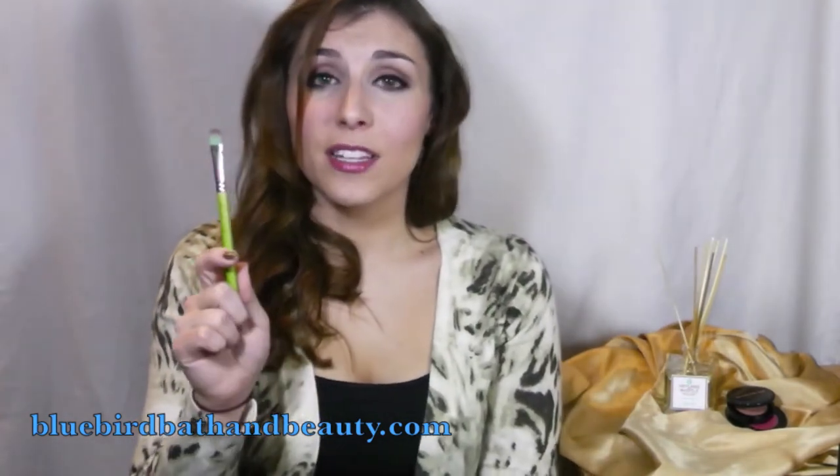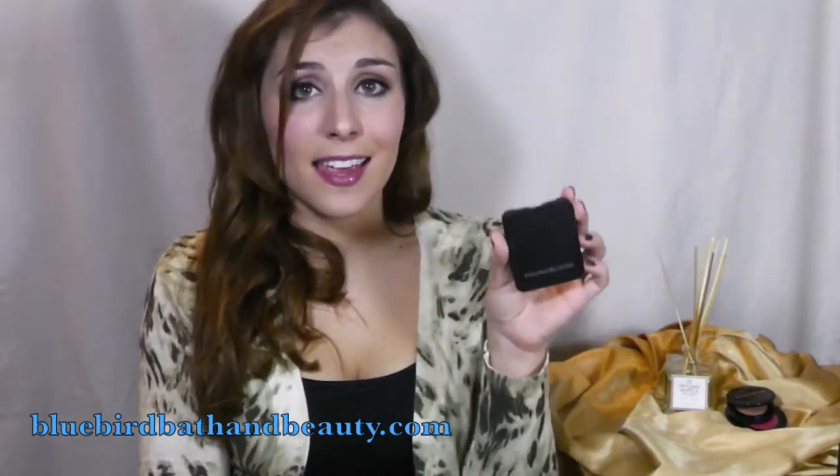The great thing about each of these products is that they can be used both wet and dry. This brush has synthetic fiber so it's friendly to both cream and liquid products, and some eyeshadows become hard and pretty useless when you get them wet — and that's not the case with this palette.